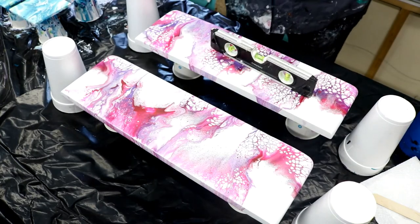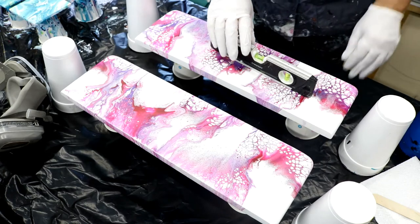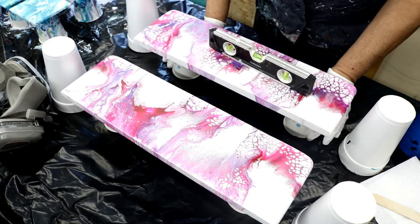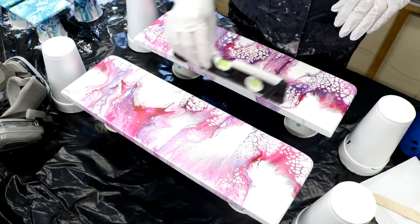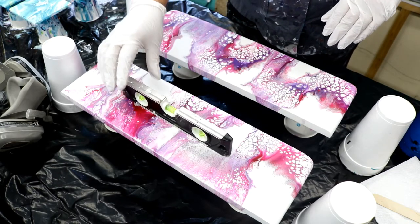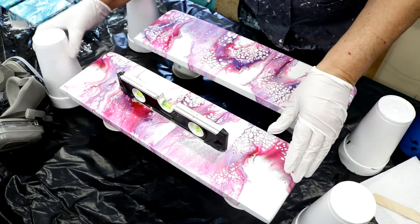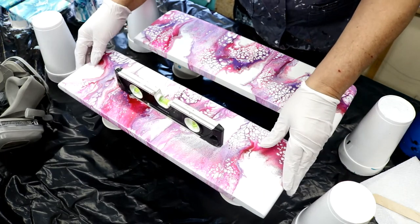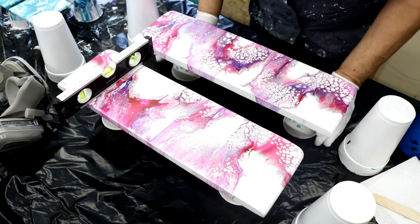Hey guys, we're back. It's two days later — it rained yesterday — and we're getting ready to put some resin on our shelves. The very first thing you do is check to make sure it's level, because if it's not the resin is gonna run off. Check both ways. Wow, that's really off.